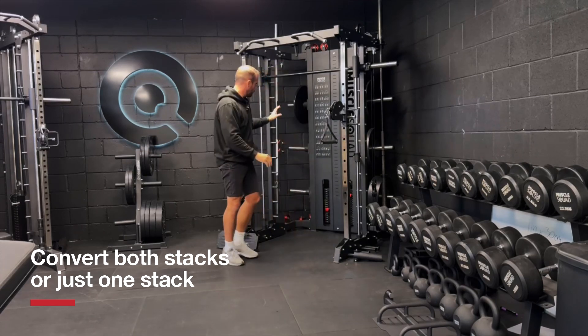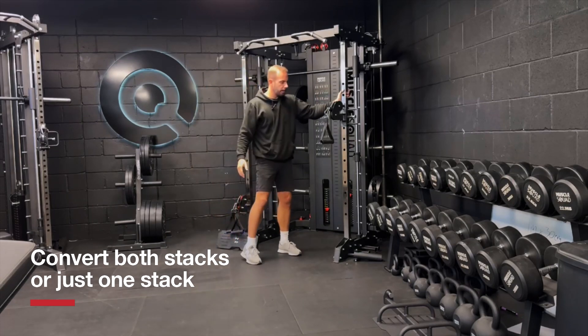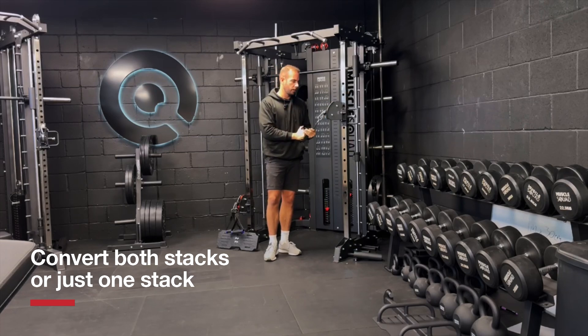That effectively means we get to use the full 72 kilos of the weight stack on this side, and on this side we can use the 72 kilo weight stack but it's only going to be a maximum of 36 kilos of weight on the handle.